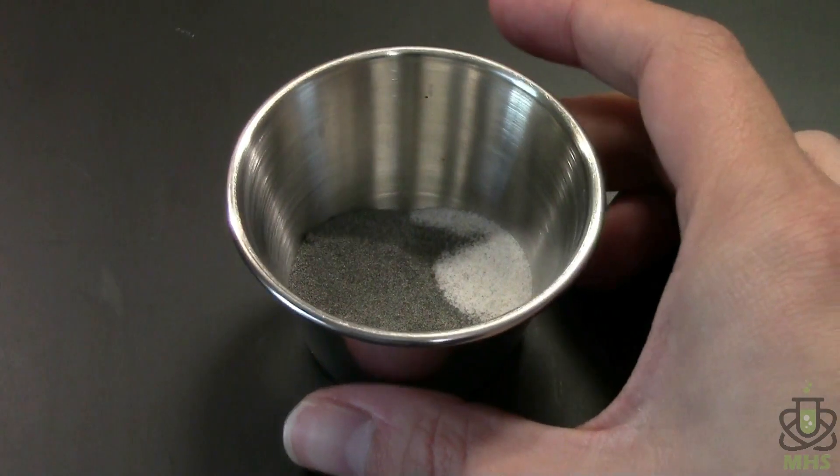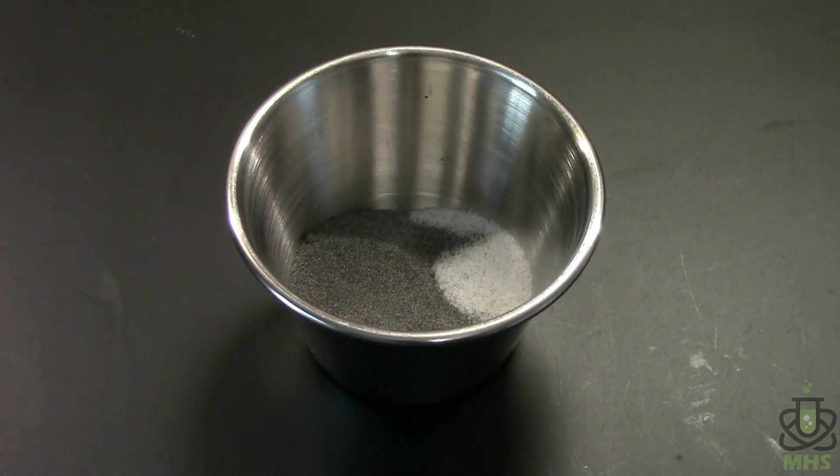I'm using a stainless steel condiment cup from Walmart as a metal crucible this time instead of a graphite crucible, again for purity reasons — any contamination from the stainless steel can be taken care of in the acid step at the end. I need to mix these together thoroughly and then take them outside and put them in the furnace.